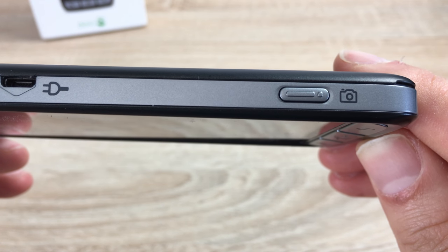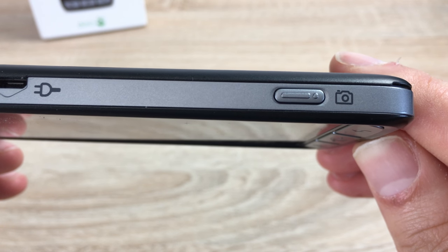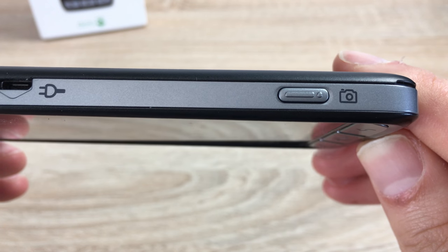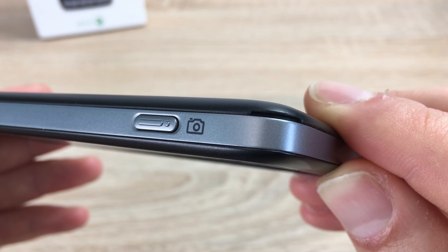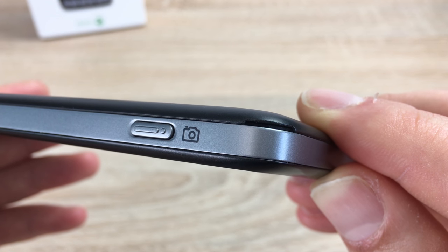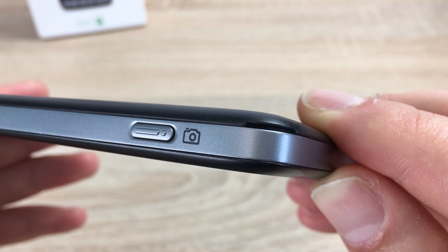Moving down, we will find our camera button, which has a tactile feel to it and a nice clear symbol. Also on the bottom edge, you'll see a tiny little notch where you can put your fingernail in to get into your battery and SIM card.